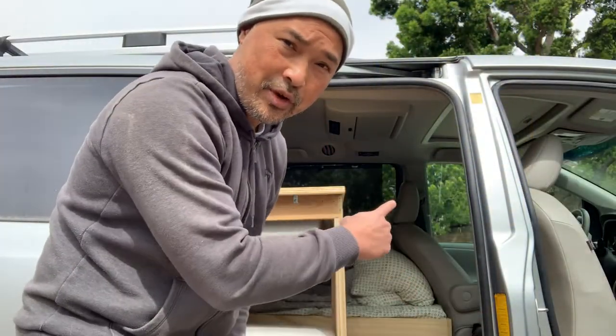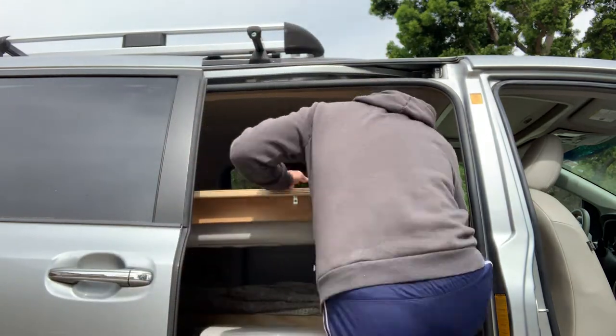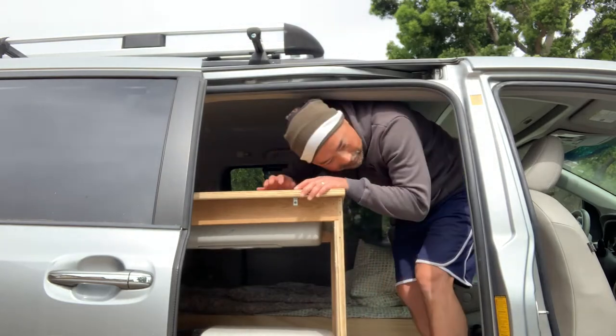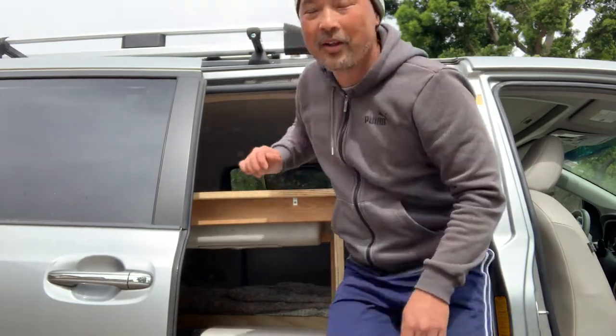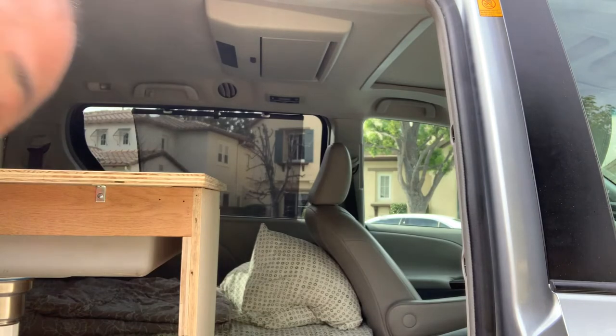Let's try getting in and out without those door handles. That was way easier! Now that I've got these handles out and I can move in and out a lot freer and easier — it's miller time. No, I don't drink Miller, but you get the point.